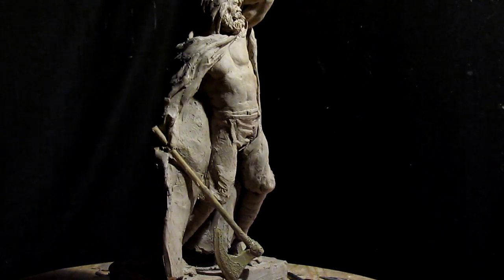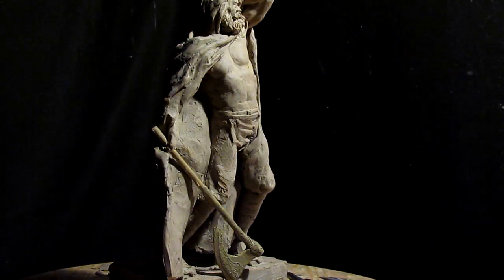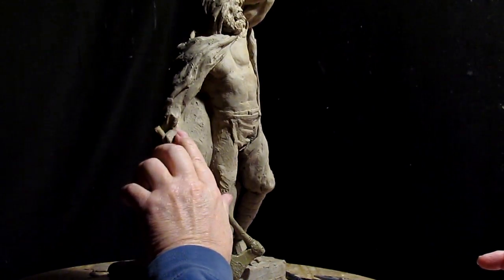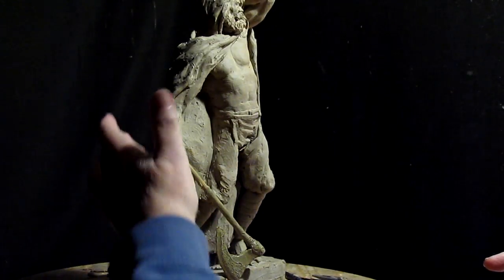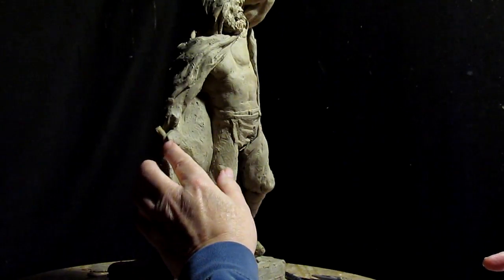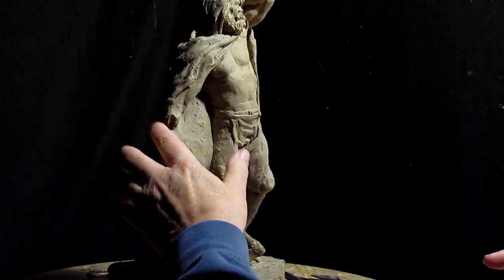I'm going to work on his hand right now. That way I don't have to have a huge stick sticking out here, and it'll make it a lot easier for the foundry to cast it this way.